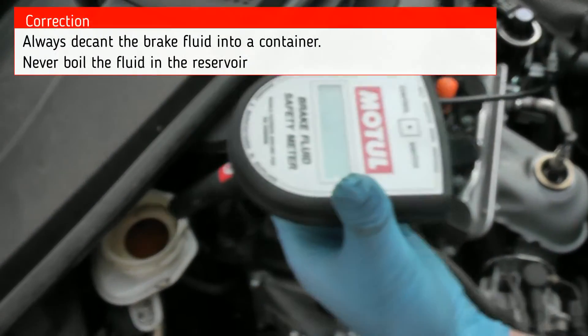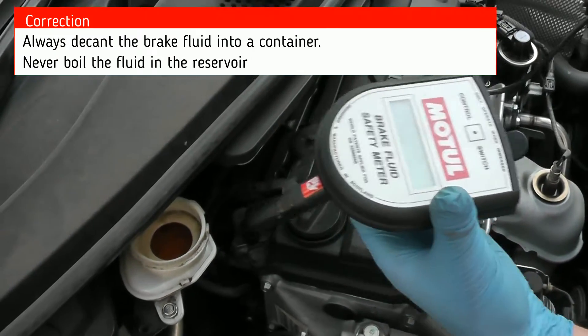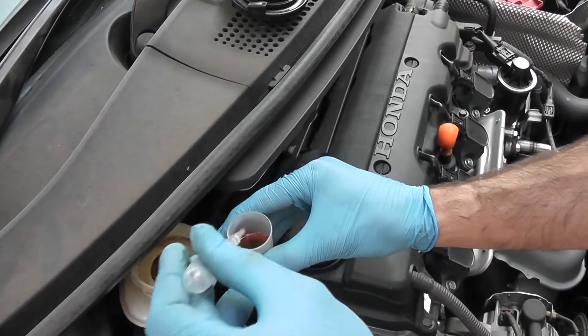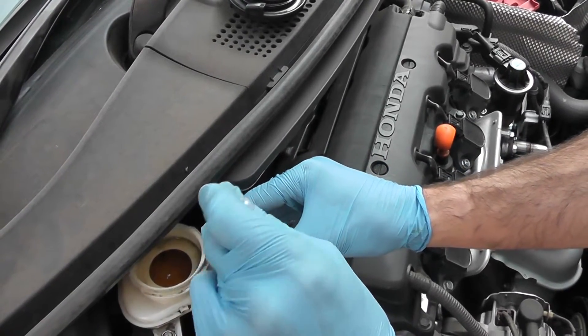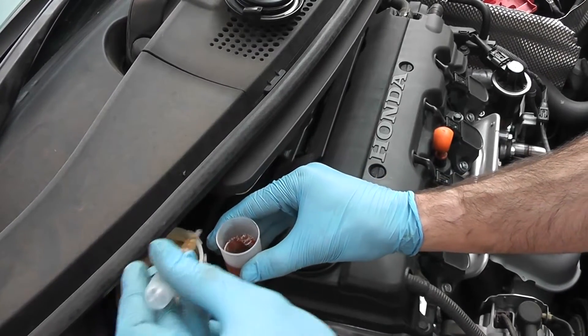What you would normally do is, if you have an easily accessible reservoir, you would stick the probe in there. But because this reservoir is relatively shallow, we're going to decant some into a little bottle. We need to almost fill the bottle so that the whole tip of the probe is submerged.